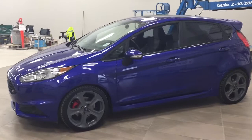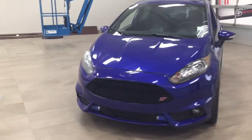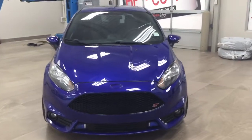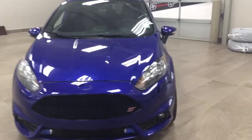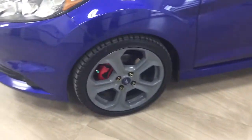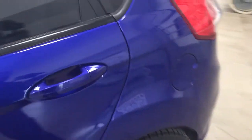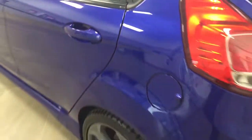A couple of the exterior features you'll see on this ST include its daytime running lights and fog lamps. If we take a closer look on the side here, you'll see the 17-inch aluminum alloy wheels. You also have integrated signal lamps, foldable mirrors, and heated mirrors. The color we're looking at today is blue.